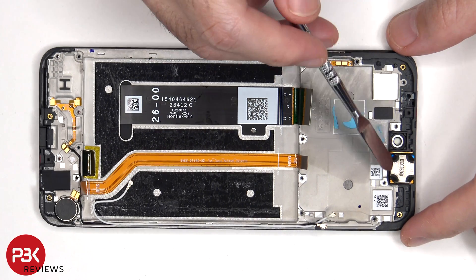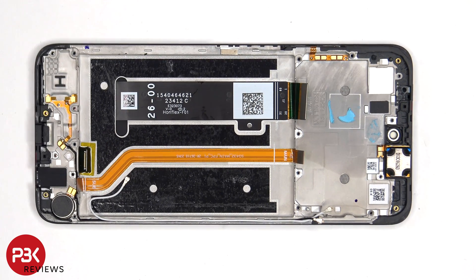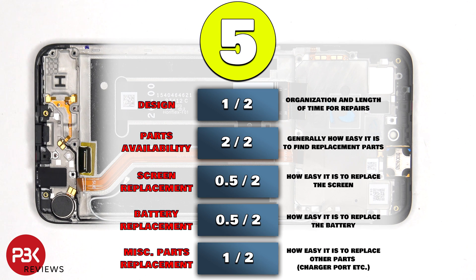And finally, the ERP speaker is located on top, which is also held on with some adhesive. For the repairability score on this phone, I give it a 5 out of 10.